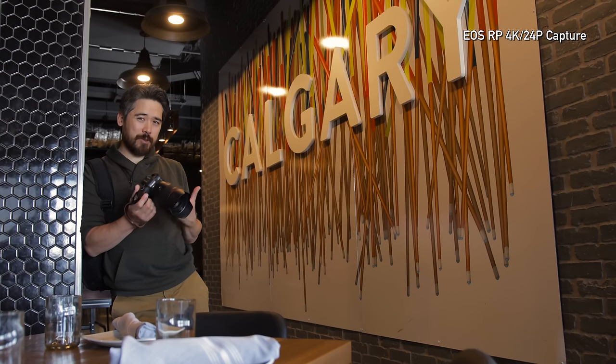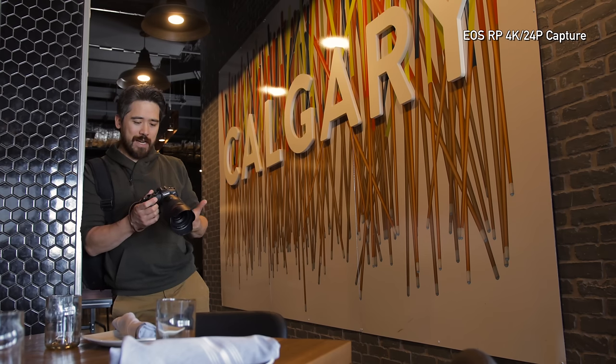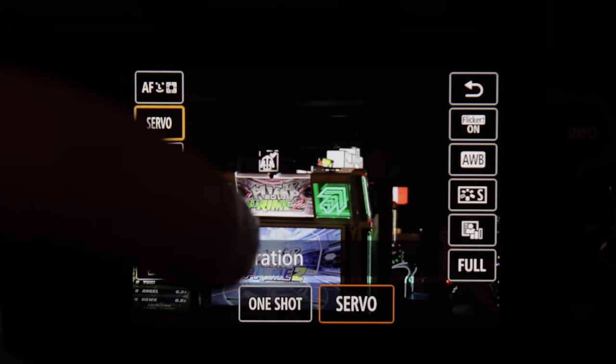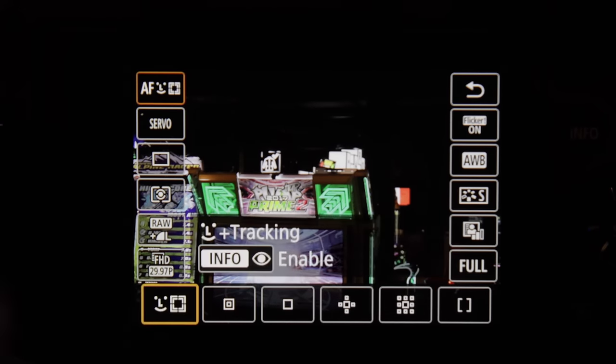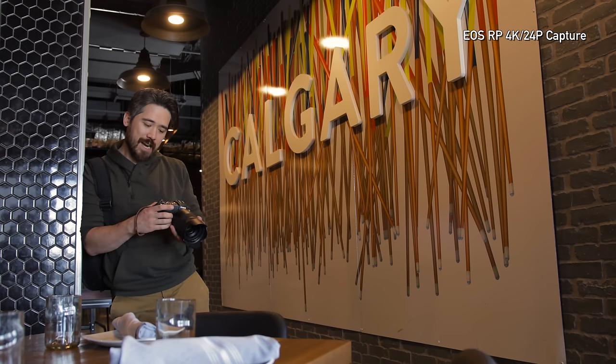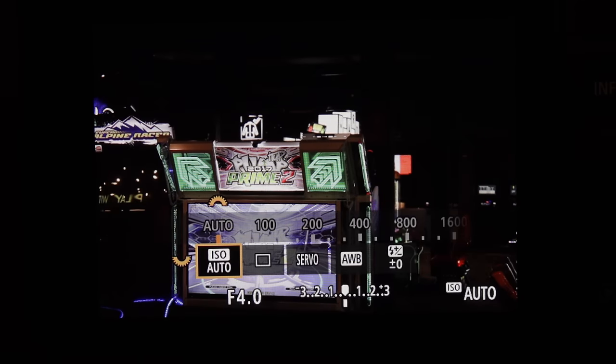Did I mention how much I actually like the interface on this camera? It's just so nice that you can change anything very easily. I can use the quick menu and bring up settings, just touch the screen and change a value, or go into the classic menu.